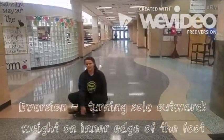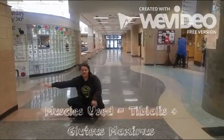Inversion: turning the sole inward. Muscles used: tibialis.